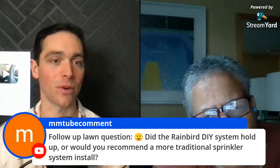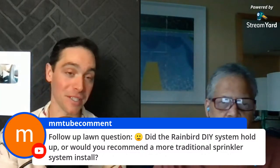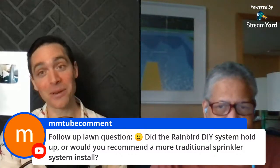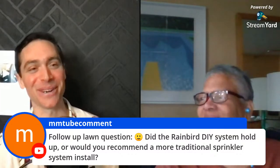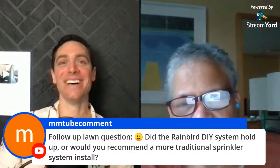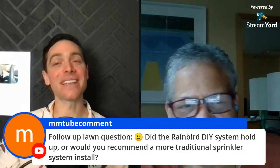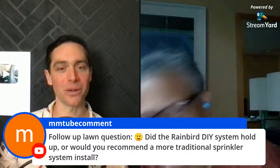Follow-up question: did the Rainbird DIY system hold up, or would you recommend a more traditional sprinkler system install? In all honesty, it held up until my dog Kona got to it and destroyed it. I cannot blame Rainbird for Kona. Before we got the dog it worked beautifully, and I would still recommend Rainbird.